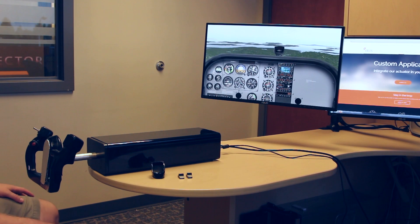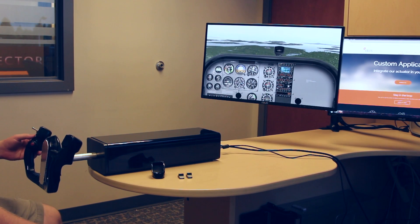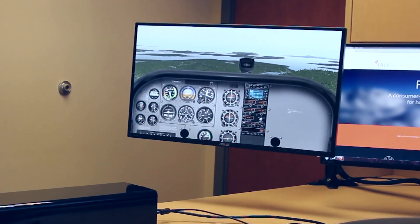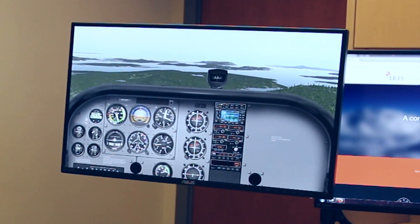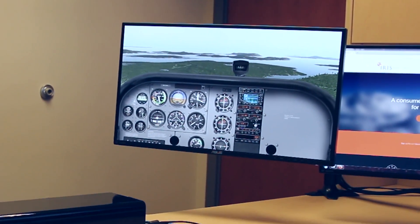Once again, we're going to do a few more demonstrations here of the trim functionality of the aircraft. I should point out, at the moment, what we're currently flying is a Cessna 172 in X-Plane 10, but there's absolutely no plug-ins running in the background, there's no special software running on the computer side.